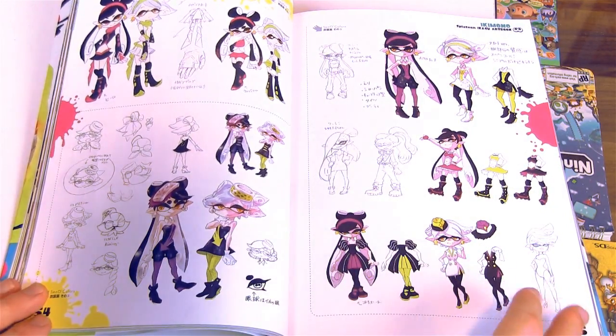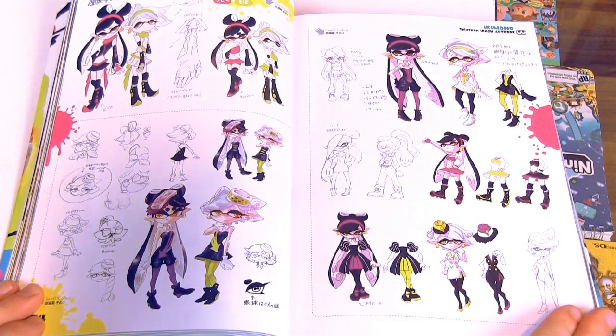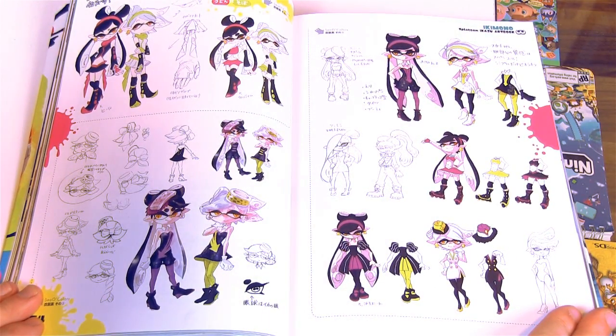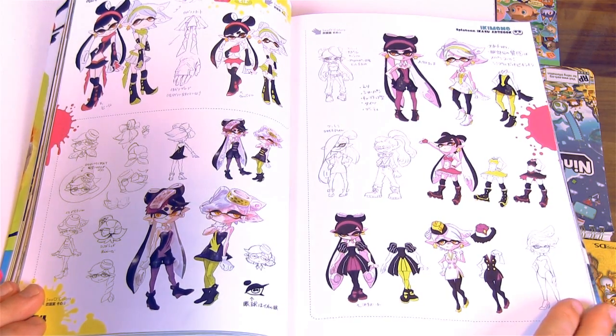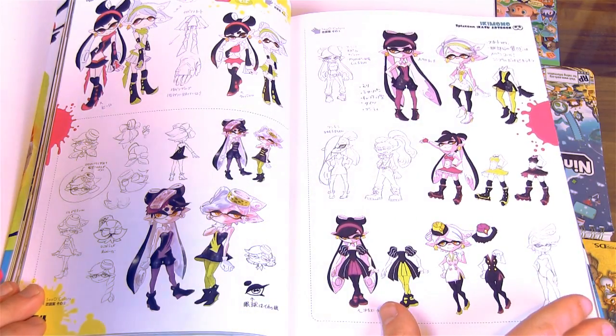Oh wow, okay. This page is pretty great — there's a lot of early concept art for Callie and Marie with different designs and different clothing.